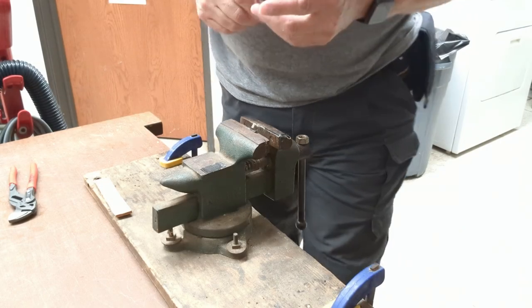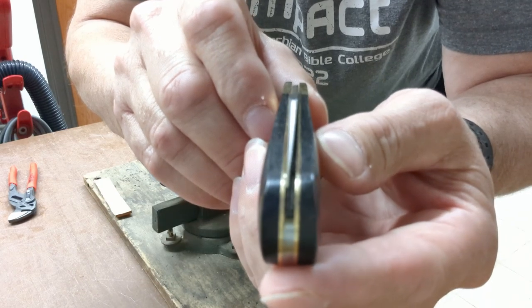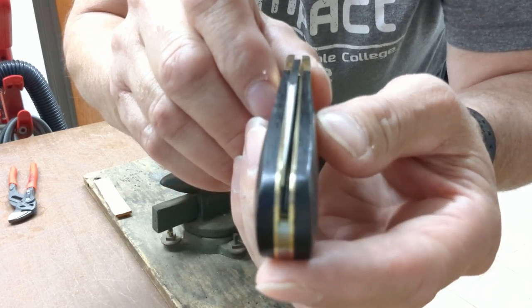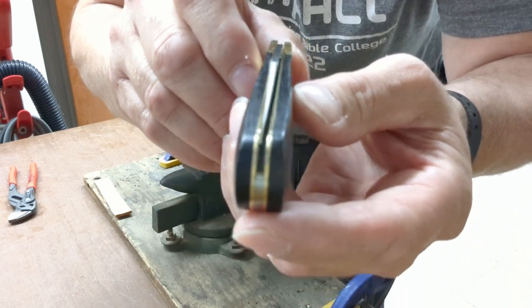Today we're going to try and straighten this knife out. Jersey knife guy sent me this and as you can see it's rubbing hard, hitting really hard on the liner on one side. The knife is almost unusable the way it is.